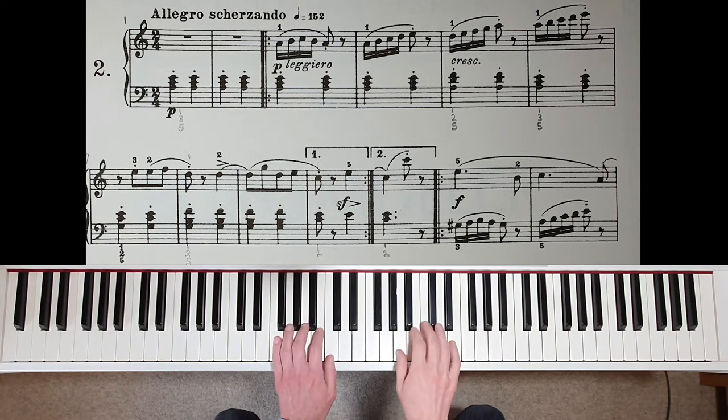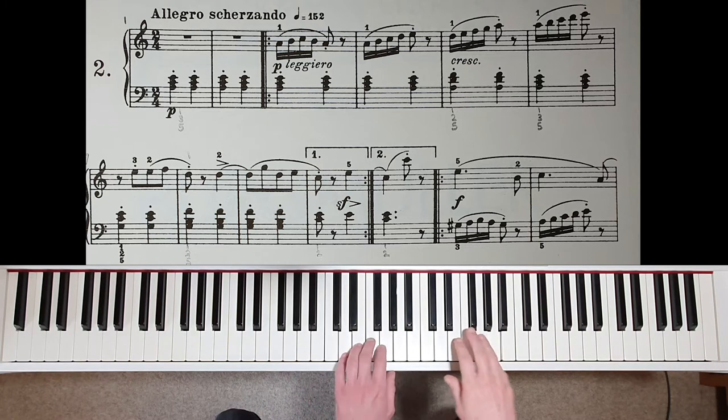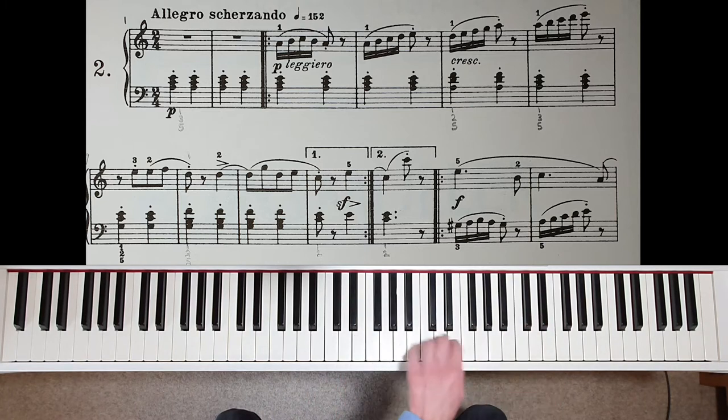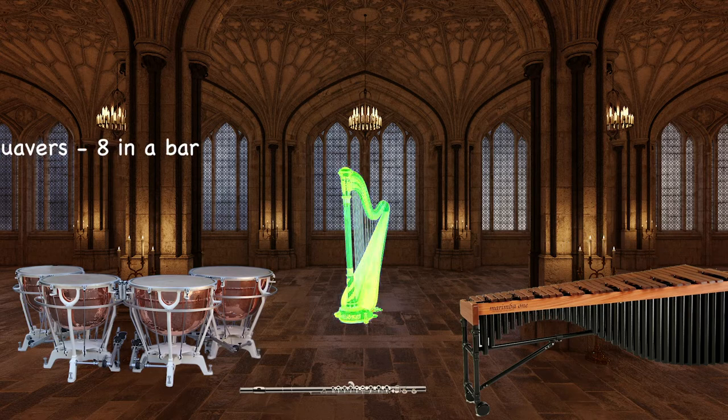I could also demonstrate it like this. You should hear crotchets, quavers, and semiquavers ticking away like clockwork — just like this. The timpanis playing minims, flutes playing crotchets, marimba quavers, and the harp semiquavers.